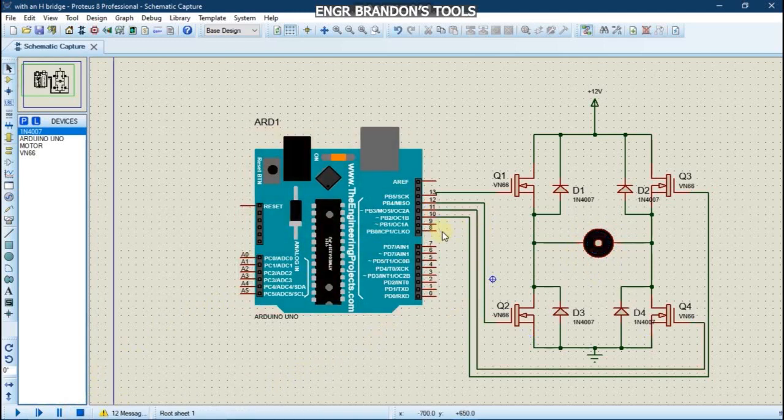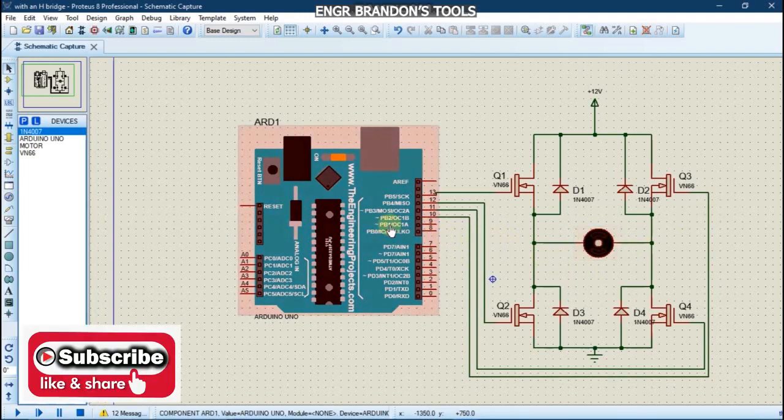I have a test for you. You are going to include a switch on any digital pin of your Arduino of your choice, in such a way that whenever the switch is pressed the motor should rotate in a clockwise direction, and when the switch is released it should rotate in the anti-clockwise direction. I hope you have done the assignment — let us do it together.